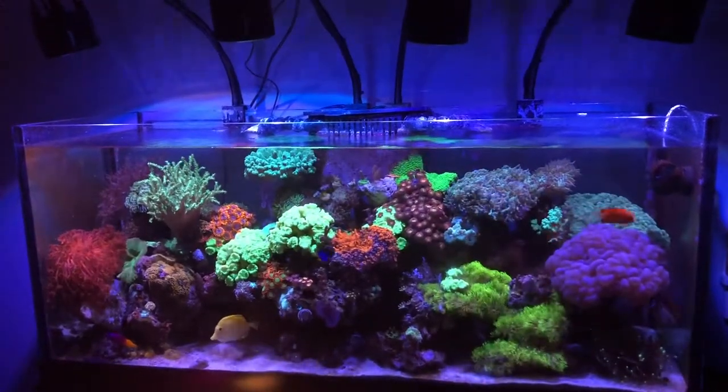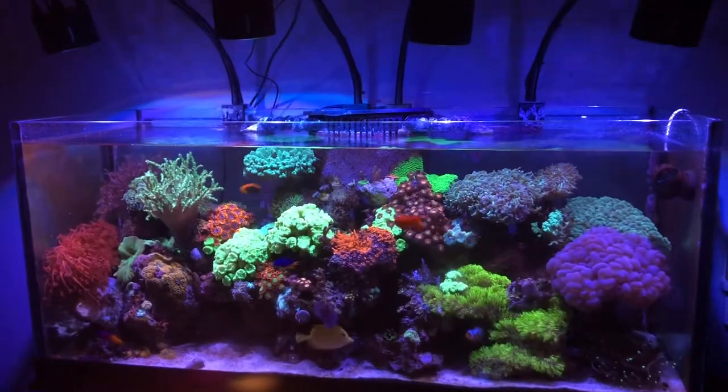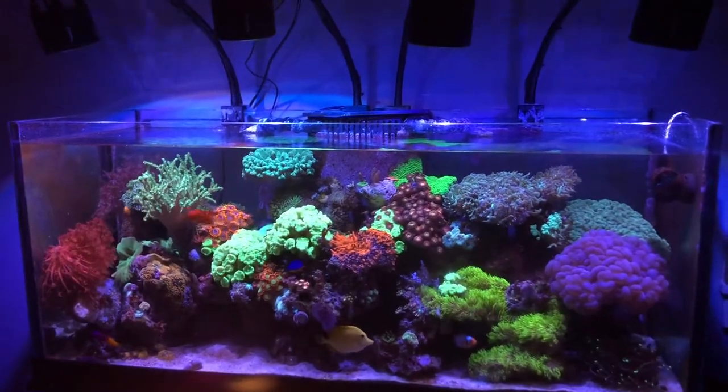Welcome back to the 75-gallon mixed reef aquarium. My name is Jason and I hope you and your family are doing as best as one can as we adjust to this coronavirus.